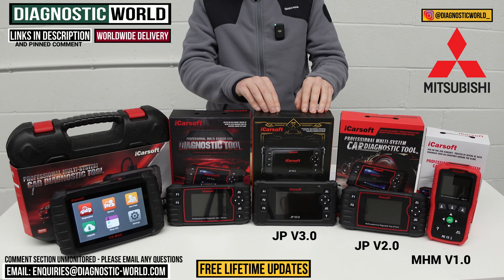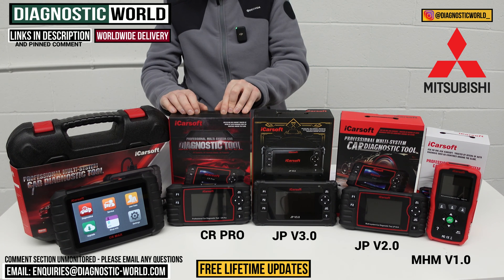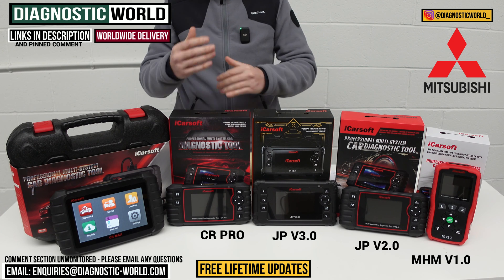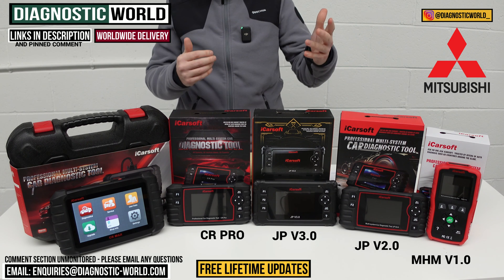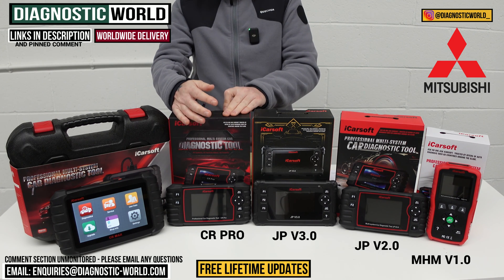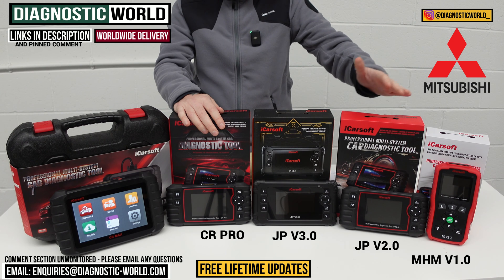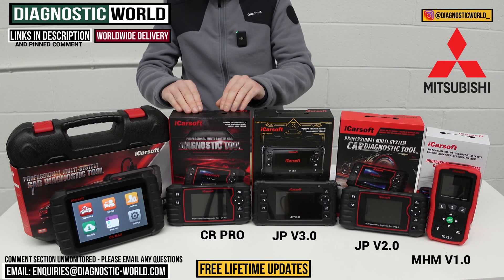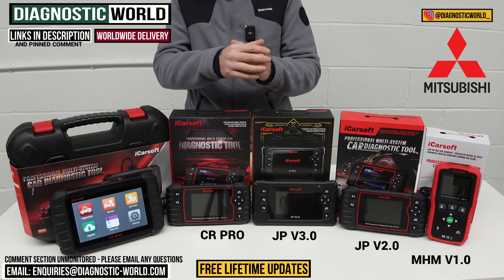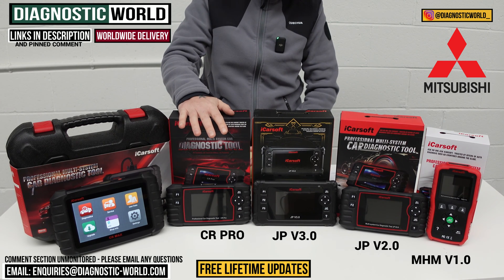That's the JP version 3.0. We then move on to the CR Pro kit. This has been a fantastic kit over the years — a really good seller — and it will continue to be simply because of the amount of manufacturers it covers. It covers all makes and models: BMW, Audi, VW, Volvo, Ford, and many more. It matches the service functionality of the JP version 2.0, so it'll do DPF regenerations, electronic parking brakes, but across all of those manufacturers. We do ask you to double check by sending your VIN number so we can confirm which service functions apply to your vehicle.